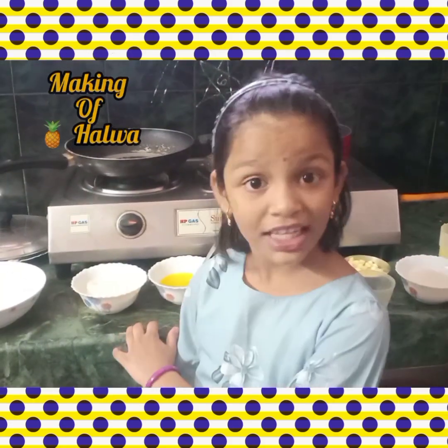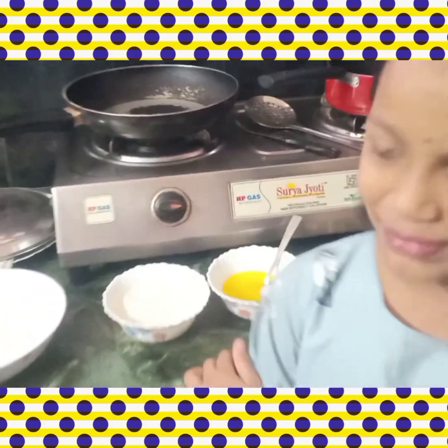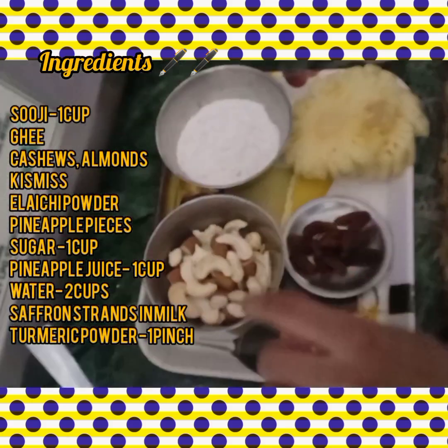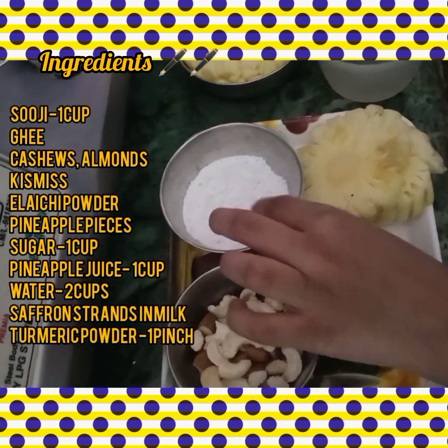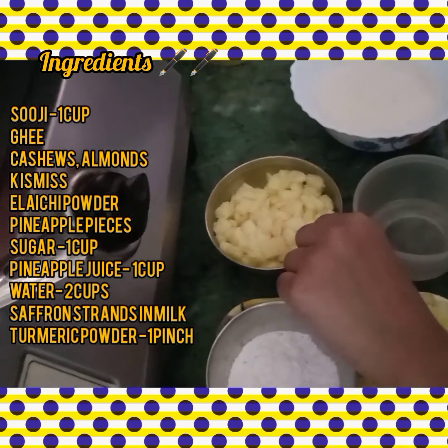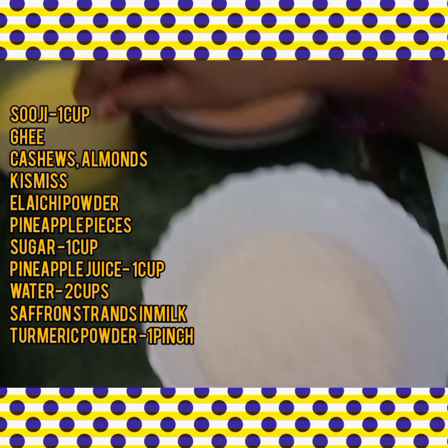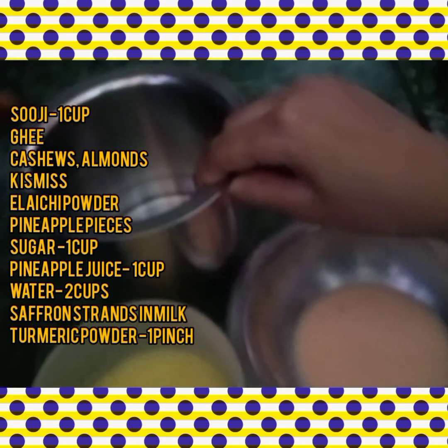The ingredients for the pineapple halwa are: Jusel Dama, suji, ghee, kismis, badam and cashew, elaychi powder, pineapple, 1 cup sugar, pineapple juice, and 2 cups of water.